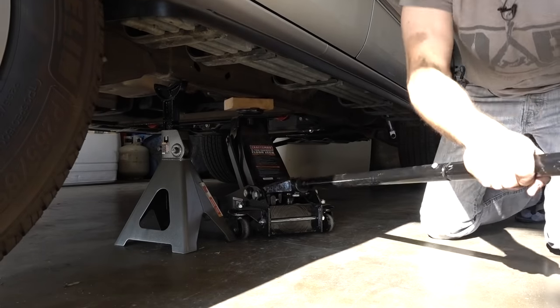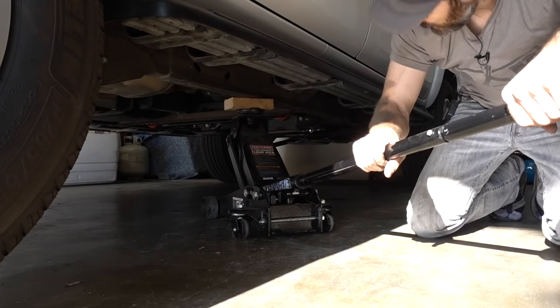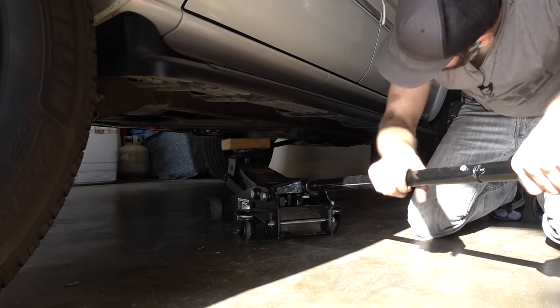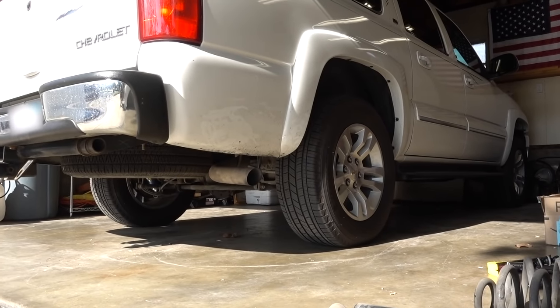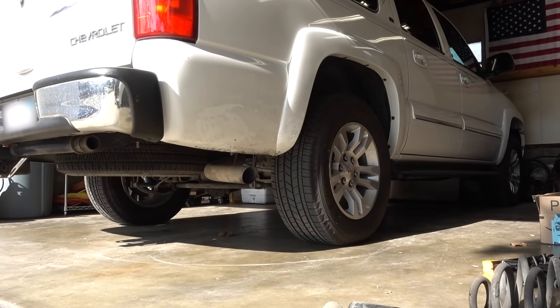The last thing we're going to do is go ahead and lower down our rear end, making sure nothing is under the tires. With that jack out of the way, the shocks themselves are holding the rear end just enough to keep our coil springs pretty tight until we get these rear tires on the ground. I'm going to jack this thing up, remove the jack stand on one side, and lower it down slowly. The Suburban is now off of jack stands.